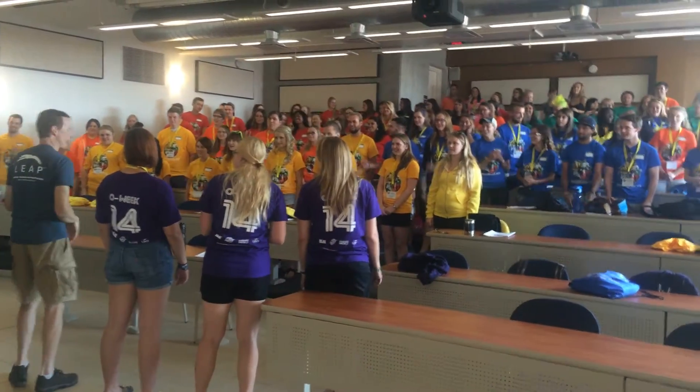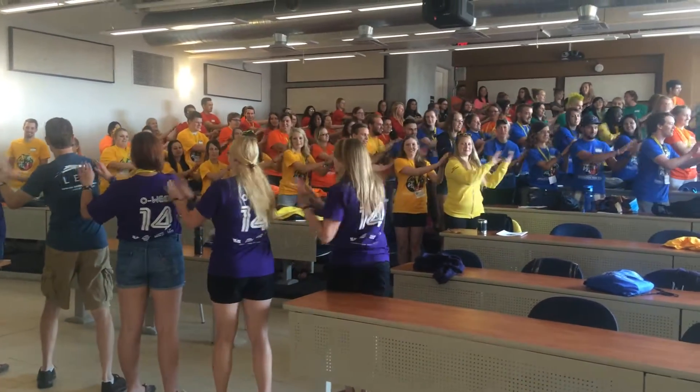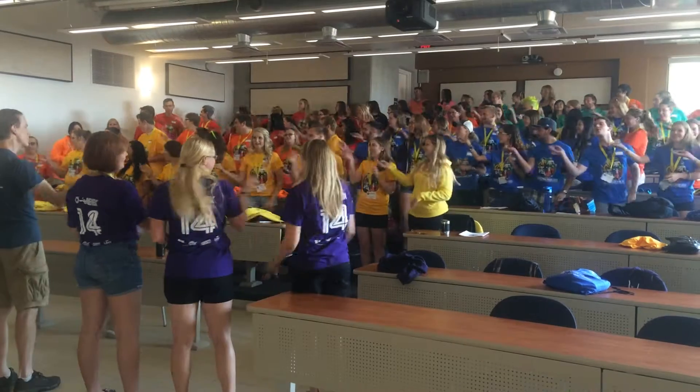Ram-sam that way. Let's do this again. On three, two, one. Ram-sam-sam, Ram-sam-sam, Ram-sam-sam, Guli.